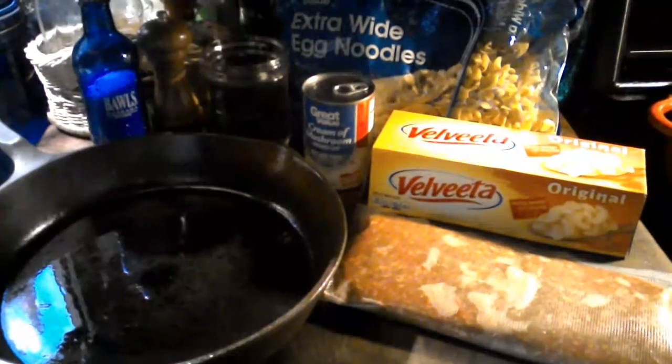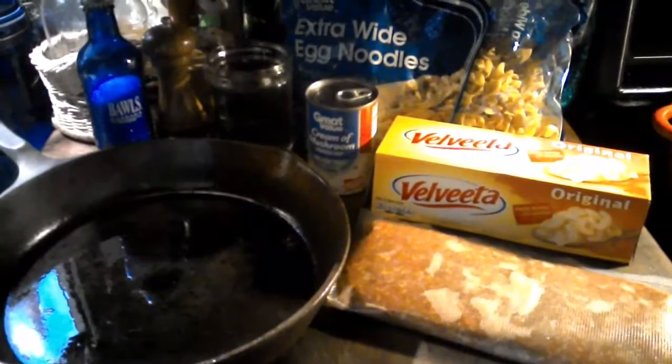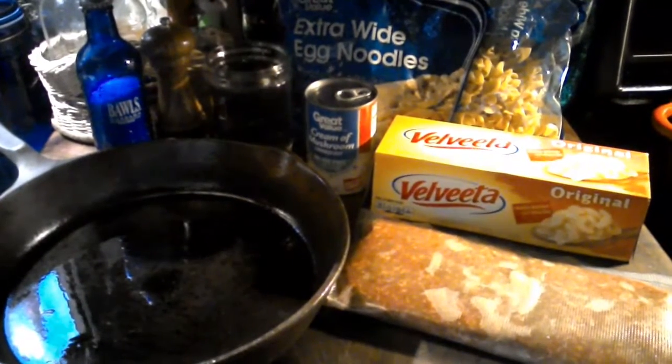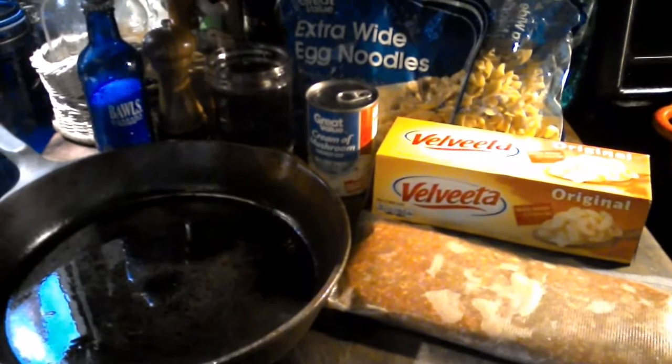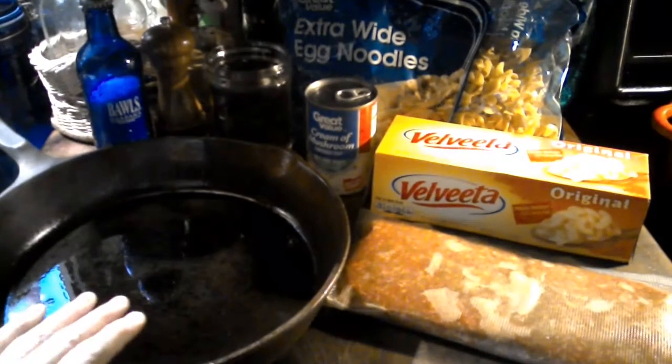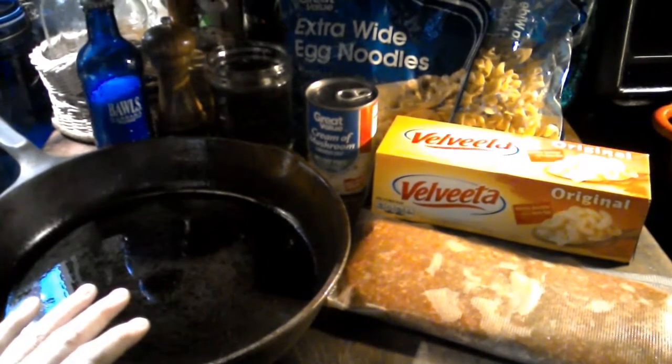I decided I'm going to bring you along tonight to make supper. I've had a real hectic day — I've been canning all day and my family's hungry for supper. I'm going to show you a quick dish that you can put together in a cast iron pan as I have here. Let's go ahead and get started.